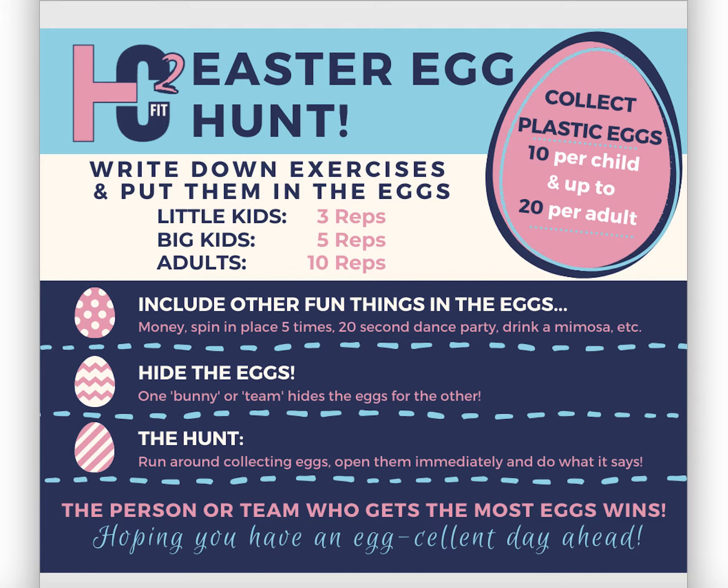Put fun things into the eggs — you can add money, spin in place five times, do a 20-second dance party, drink a mimosa, push-ups, air squats, burpees, etc. Team up person versus person, or kids versus adults. Have one team hide the eggs and the other team hunt for them. When you find an egg, open it right away and do what it says. Get some videos or pictures and post them to social media and tag us!